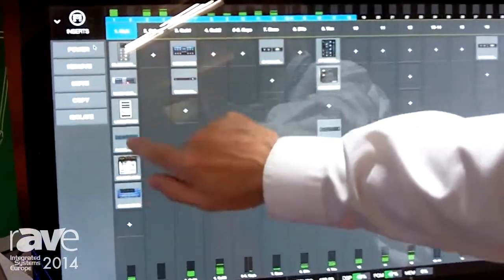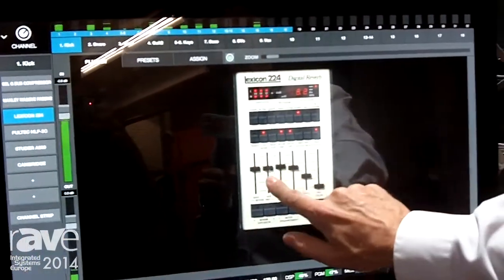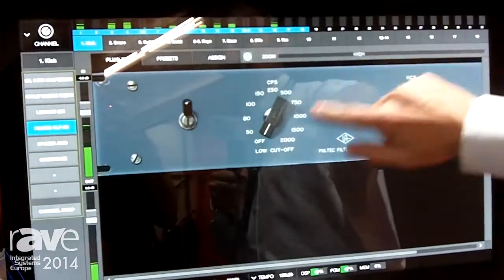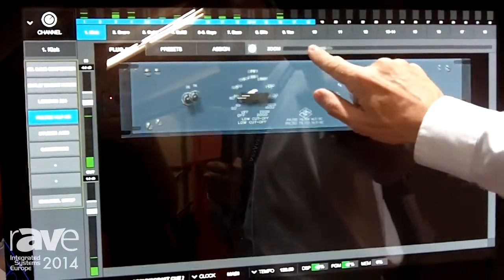To access the plug-in control you just touch the screen, open up the plug-in, and you've got a great touch screen interface here. It allows really fine control. With this pull-tech here we can actually zoom in as high as we want and get really fine control on the knobs. The touch screen works fantastically well.